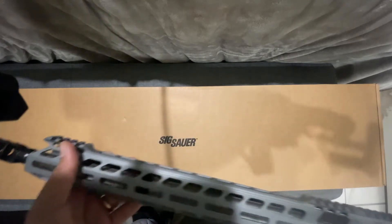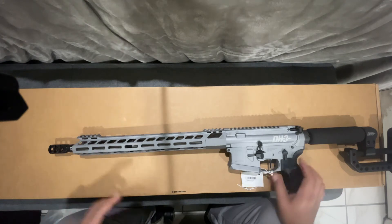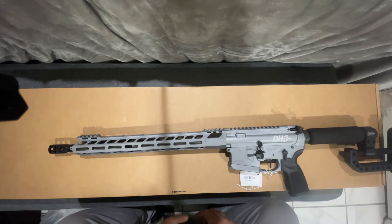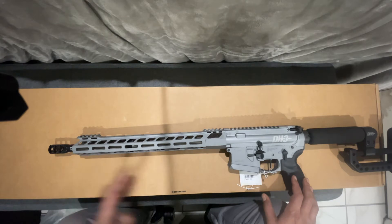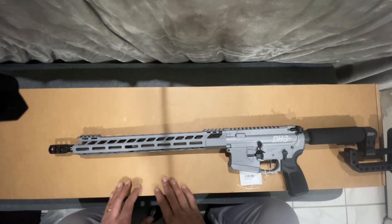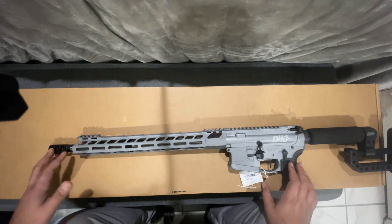223 Wylde means the rifle barrel is cut in a way that — basically it's not a different caliber, it just means that when you put a higher grain round with more gunpowder, like the 5.56, it's gonna shoot it like a 223, because 223 Remington is a sporting round. If you buy an AR that's 223 it can't shoot 5.56, but when you buy one that says 5.56/223, yes it shoots both rounds — but it won't be as precise or go as far.